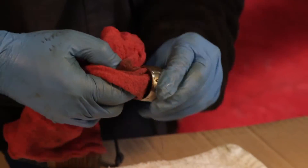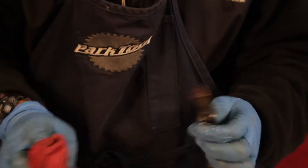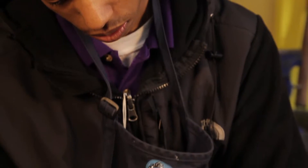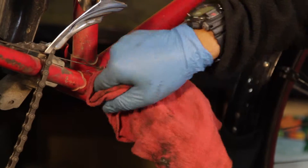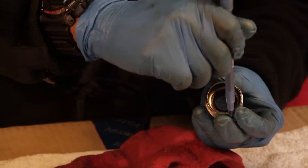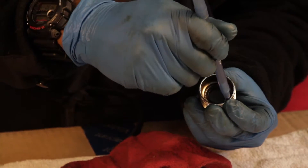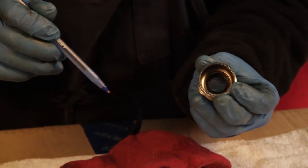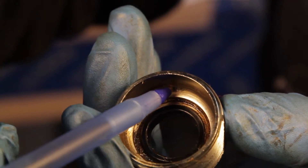Step three, clean the parts and look for damage. Apply degreaser to the spindle, the bearings, the cups, and inside the bottom bracket shell. Use a rag to clean and dry all these parts thoroughly, looking for any damage. Damage to these parts usually appears as pitting or small cavities in the races where the bearings run. You can easily fill any pitting by running a ball point pin along the races of the spindle and the cups. If there is significant damage, you may consider replacing parts, especially the bearings.